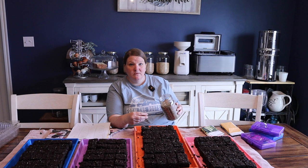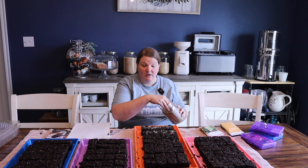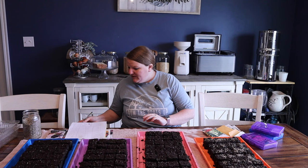For the final step on these, I'm going to take some vermiculite. I've learned with soil blocks that they're quicker to dry out, and because I'm not using my own seed starting mix I don't have as much control over moisture. So I'm just going to sprinkle some vermiculite over the top to hold in moisture so they don't dry out as quickly. My daughter Michaela just said it looks like I'm decorating brownies!